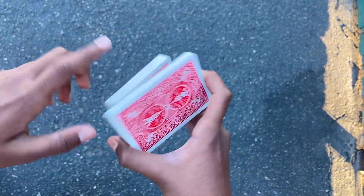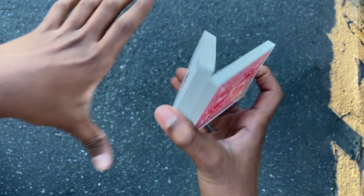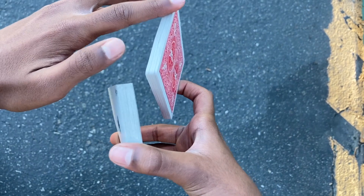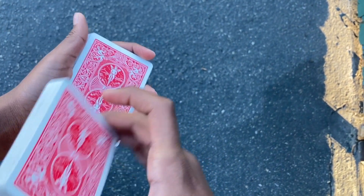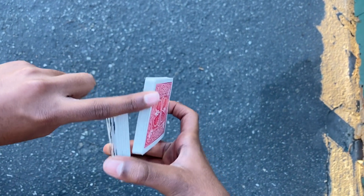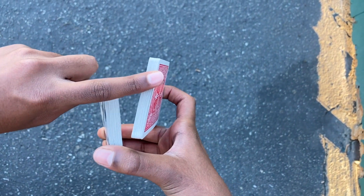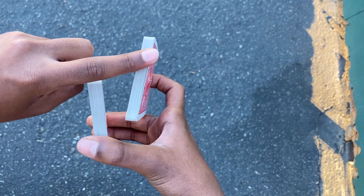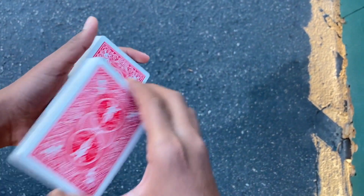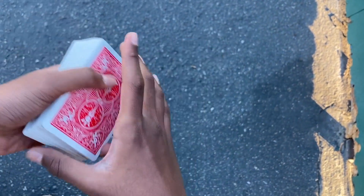To do the swivel cut, you're going to do the same thing — pull the packet out — but instead of just grabbing it and putting it in, you're going to take your index finger at the back and rotate it into the hand. Your index finger acts like a pointer finger, and the packet is pivoting and balancing on both index fingers. They rotate it and put it in.